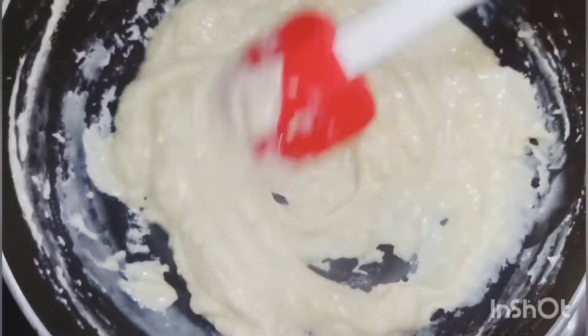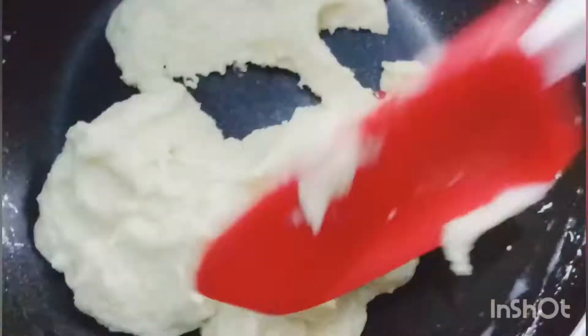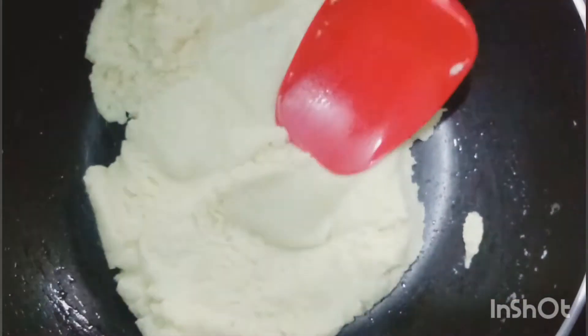Stir continuously until your mixture does not stick to the pan, then stop and turn off the flame.